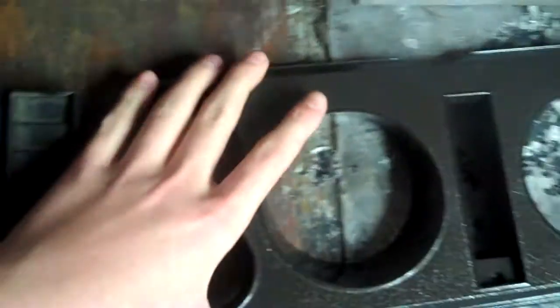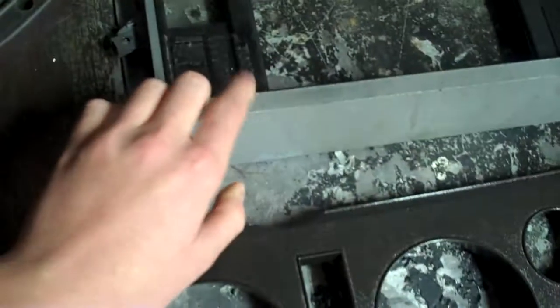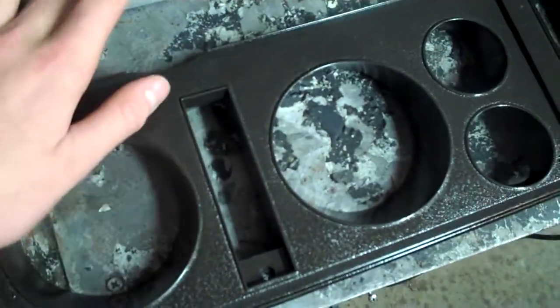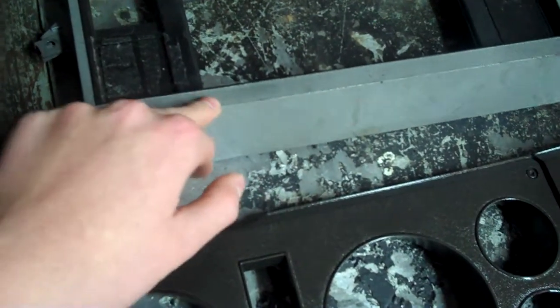Here's the gauge dash. The gauge is painted. Still got to paint this piece. This collar — I think we're just going to do the entire dash and everything. We might just repaint the glove box and everything too, I'm not sure exactly.